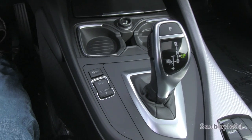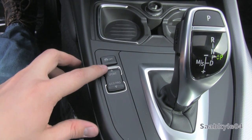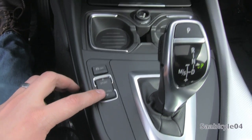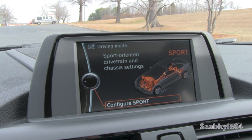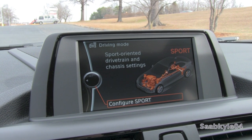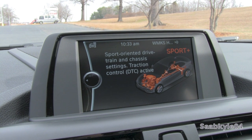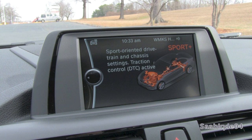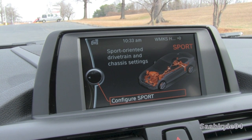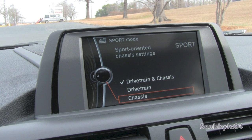One of the most significant advantages of the M235 is its standard adaptive suspension, paired with a driving experience controller in the center console. In addition to relaxing and firming up the dampers based on the driver's inputs and desires, it also alters many other features from throttle mapping, shift times, behavior, and steering effort. The suspension itself can also be lowered by 10mm for a more planted feel. The different modes consist of EcoPro, Comfort, Sport, and Sport Plus.